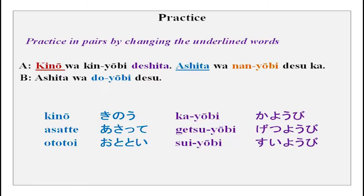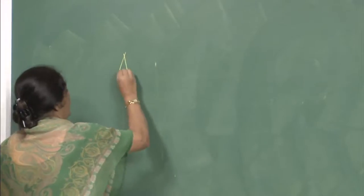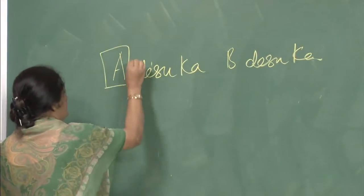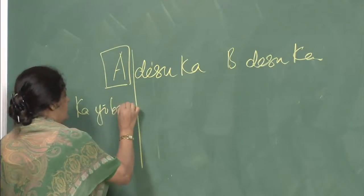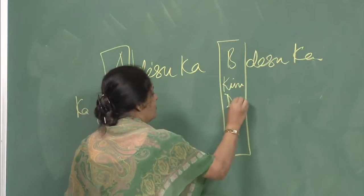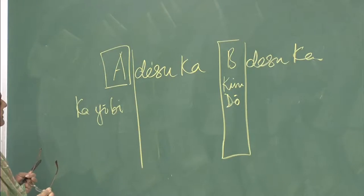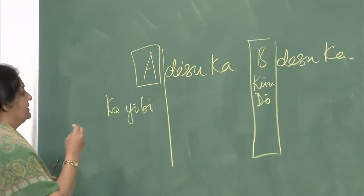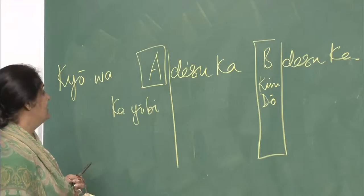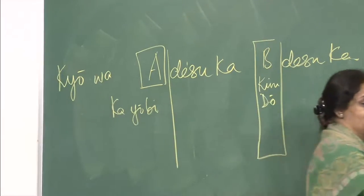Practice: kino wa kinyoubi deshita — yesterday it was Friday. Ashita wa naniyoubi desu ka? Ashita wa doyoubi desu. Also: kyou wa kayoubi desu ka? — that is a question. You can also ask: ashita wa naniyoubi desu ka? Or: asatte wa doyoubi desu ka? Nichiyoubi desu ka? Practice these patterns with your partner.